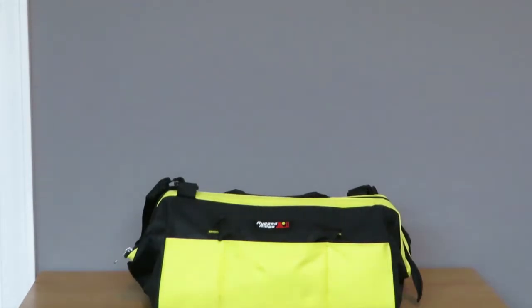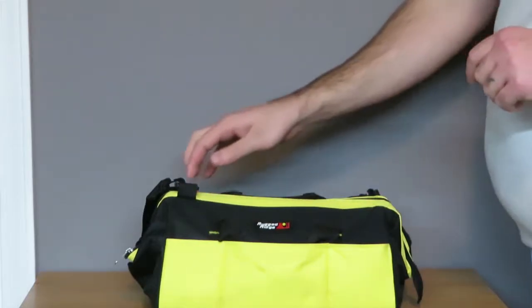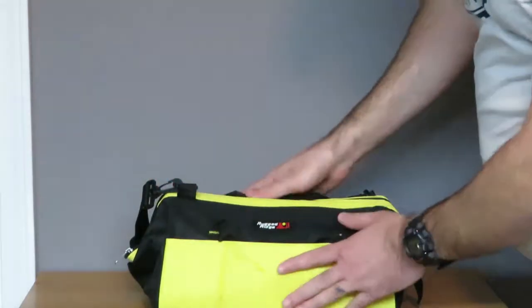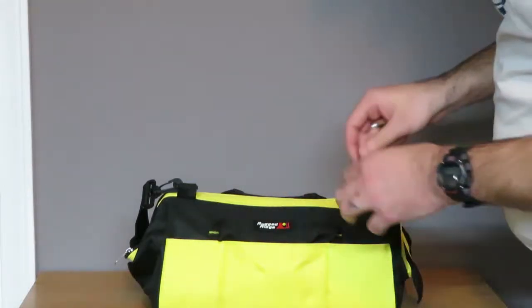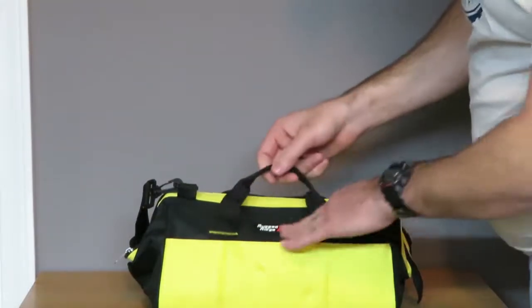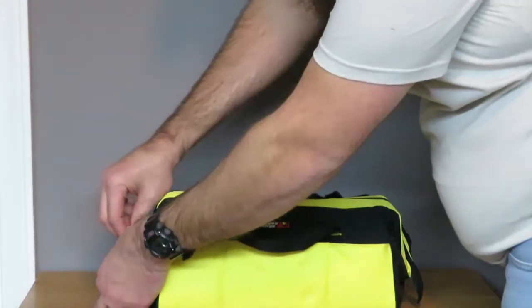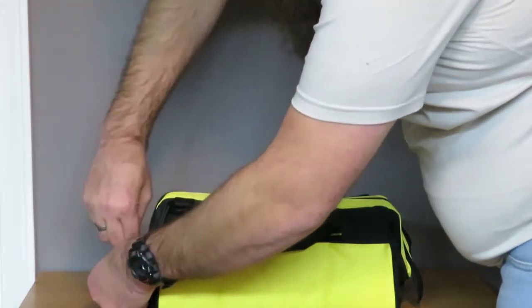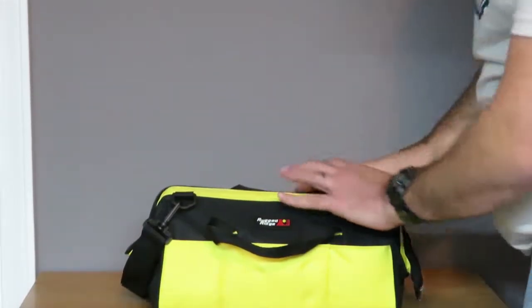I received this as a gift from my wife for Christmas, and it's something I've been meaning to get for a while. As you can see, it comes with a nice little bag to carry everything in, with the brand badge on the side, and it zips around.